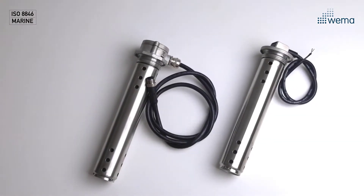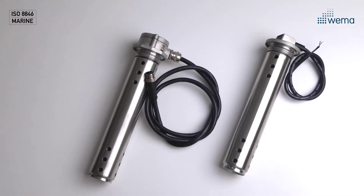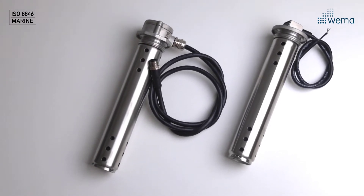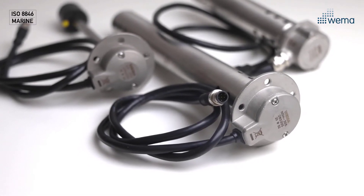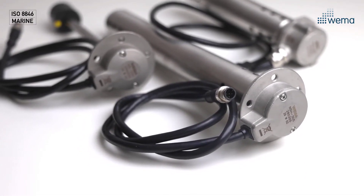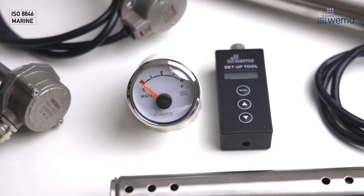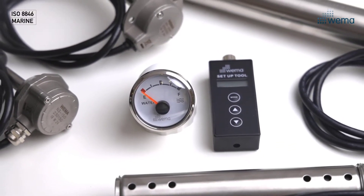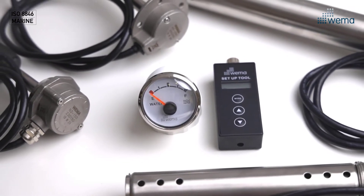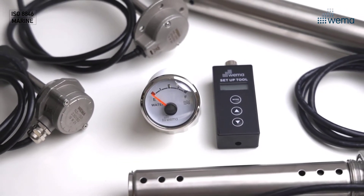Both NMEA 2000 and the analog ones are available as holding tank sensors with a protective tube. Our high accuracy NMEA 2000 sensors come with a 1 meter cable with a male connector. All NMEA 2000 sensors are delivered default as fuel but can be changed into different instance numbers or water tank sensor with our setup tool.